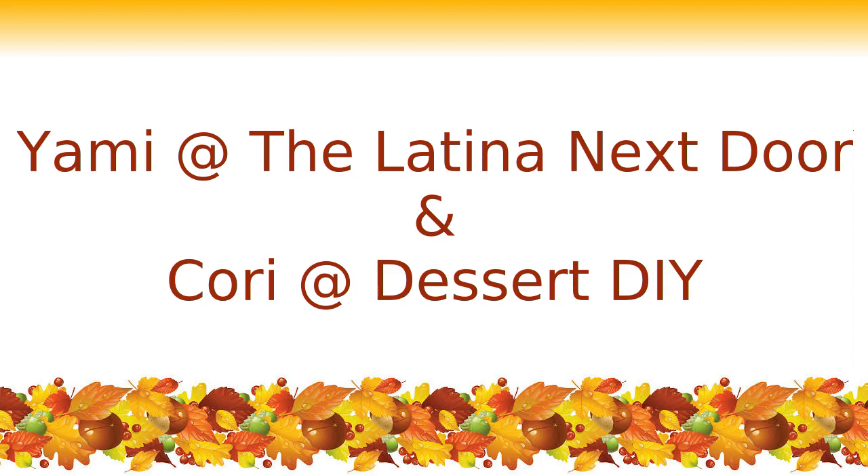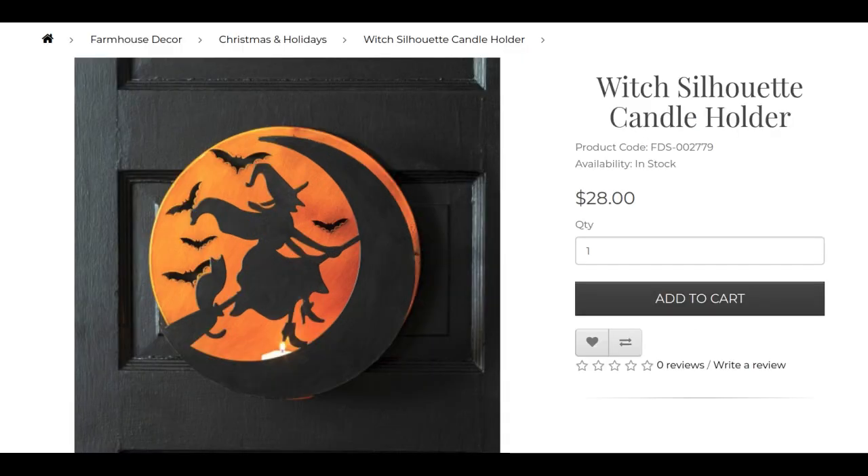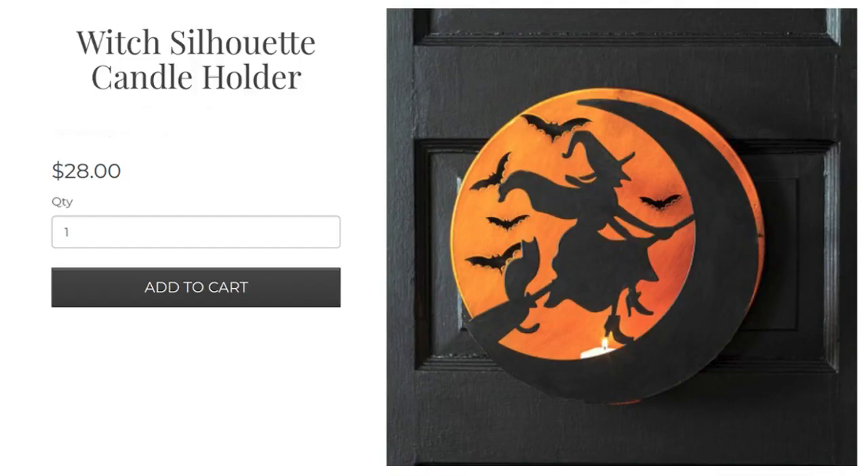My today's inspiration is from a beautiful online store called farmhousedecor.com. In their Christmas and holiday section there are a variety of Christmas, fall, and Halloween decor items, and I loved this witch silhouette candle holder which is sold for $28 US dollars. The contrast of black against the orange, the silhouette standing away from the background and throwing its shadow over the orange background which appears as a huge moon — I think this looks beautiful and will make perfect Halloween decor.